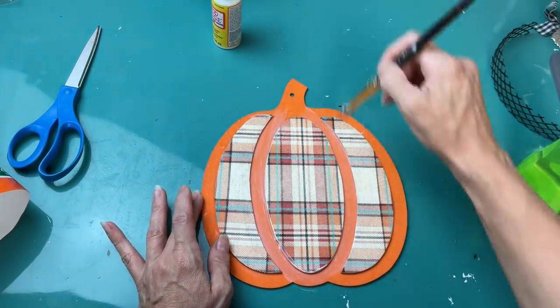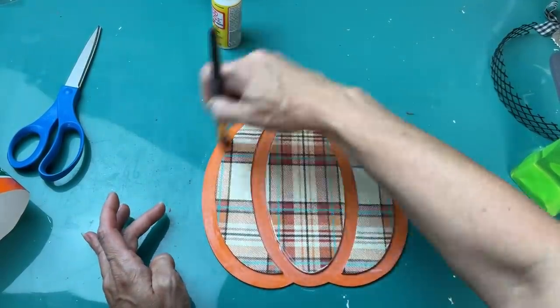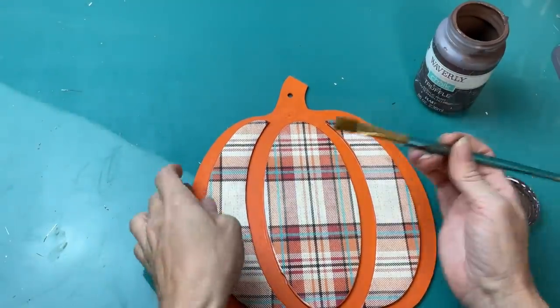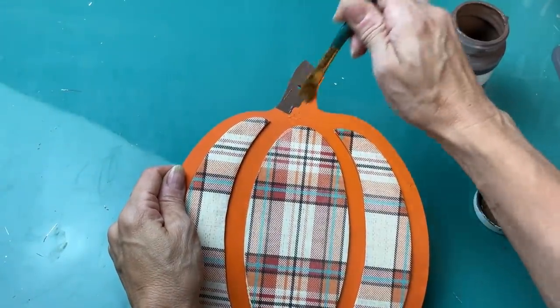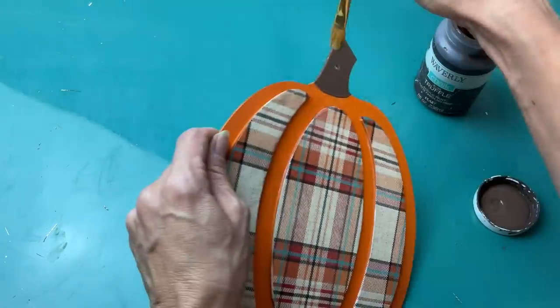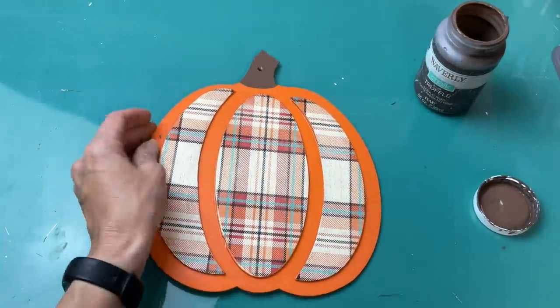Once I had those pieces down I did take the excess Mod Podge on my brush and just go around over the orange sections just to give everything a nice uniform finish. Then taking my truffle chalk paint I'm just going to paint the stem of our pumpkin on the front and the edges and then let that dry.